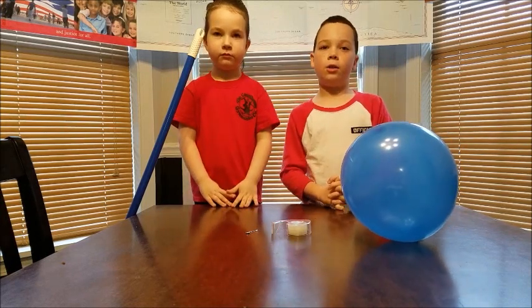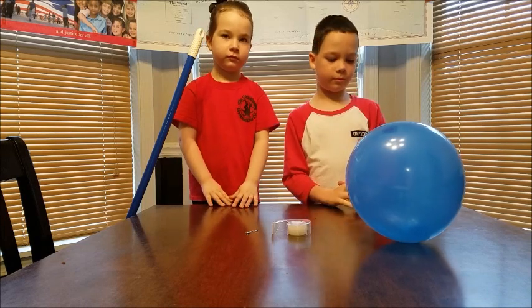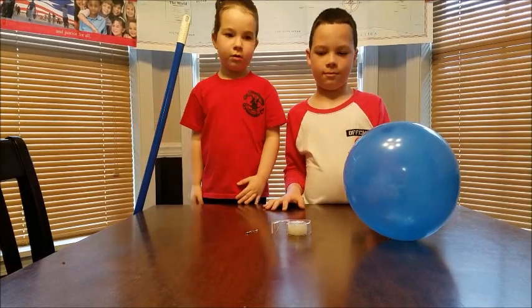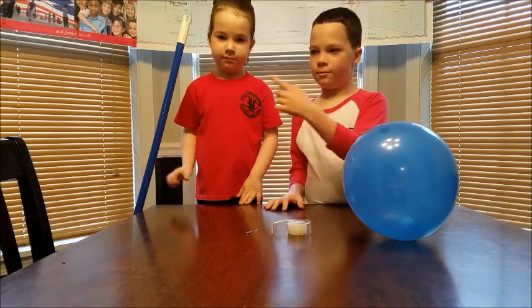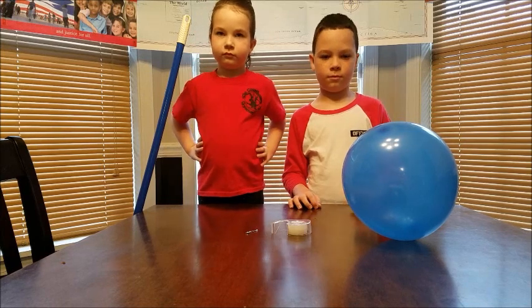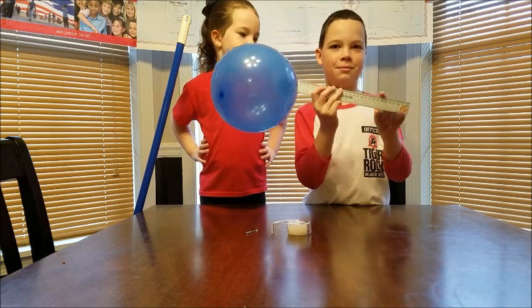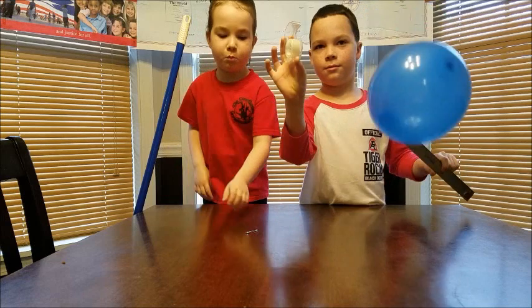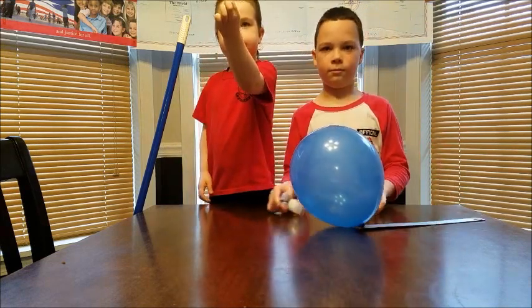The experiment we're going to be doing today is called Air Has Weight. For this experiment we're going to need a broom, two surfaces like the back of two chairs or a counter that are separated from each other and about the same height. You need a ruler, a penny, a balloon, some tape, and a pen or something to pop the balloon.